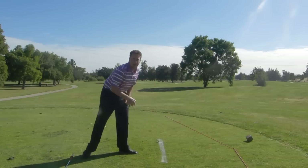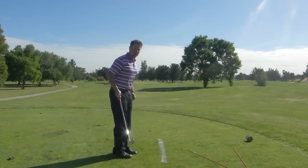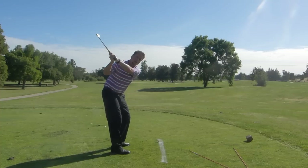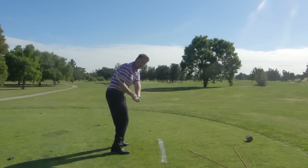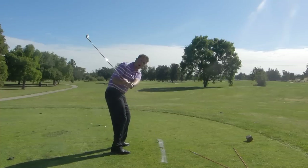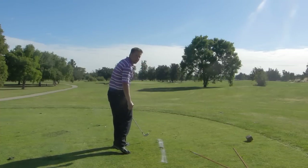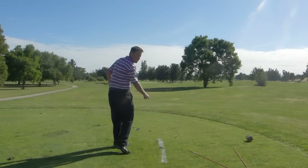So how that relates is when you get a golf club, you want to make that swing and feel like you're going to throw that stick right in the ground. You see how that golf club is now working right along that white line. Notice my divot is flowing right down the line, just like that throw with the stick.